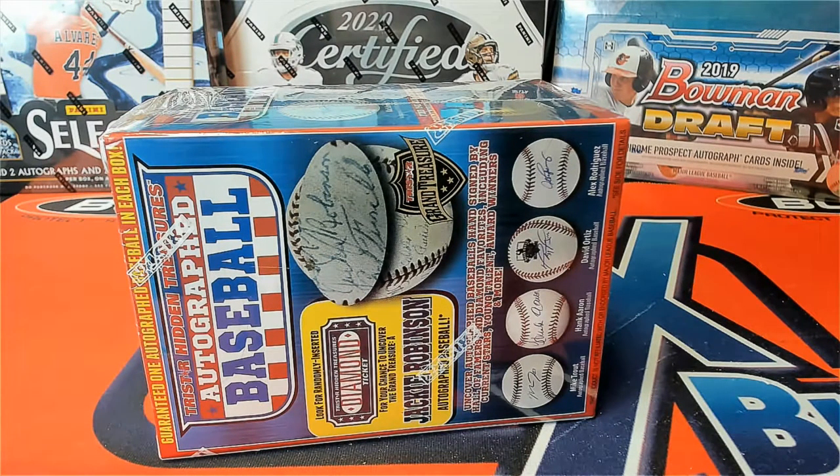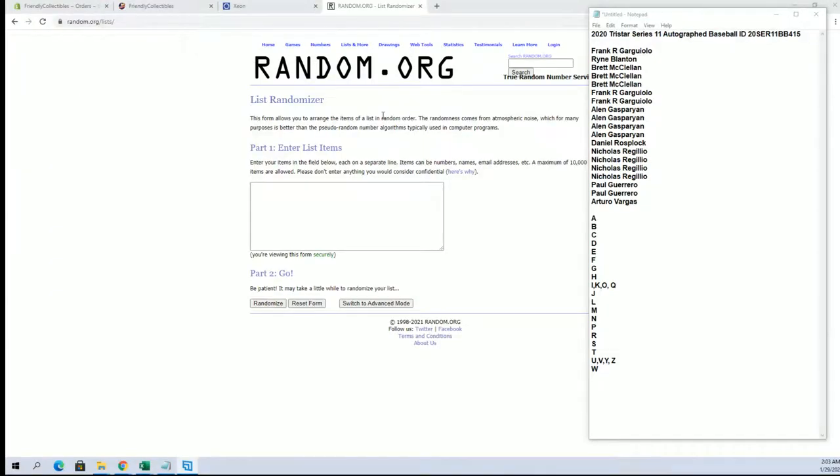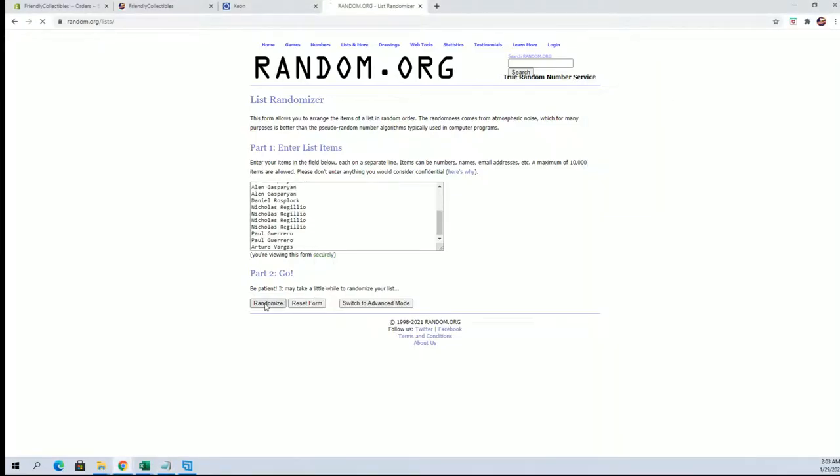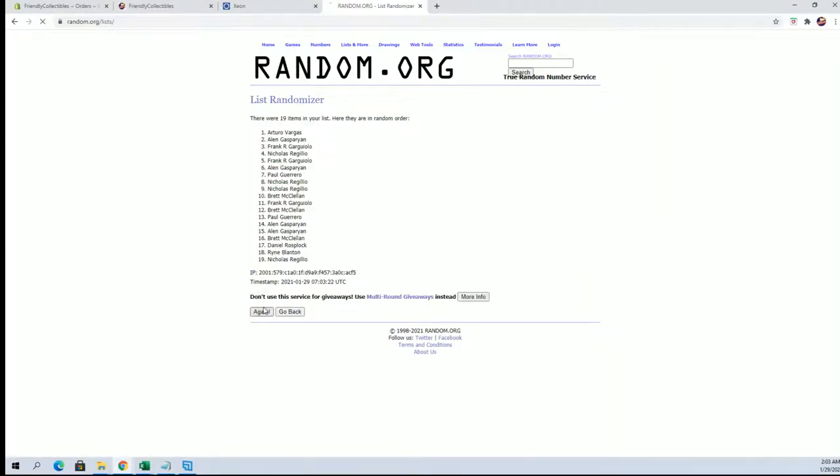Everybody's ready. Alright, Frank G down to Arturo. Let's copy and paste. Here it is. This is 19 flip guys, names and letters seven times each.